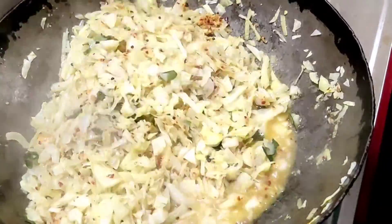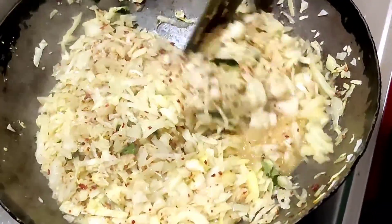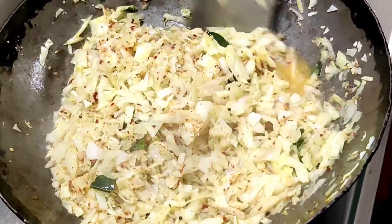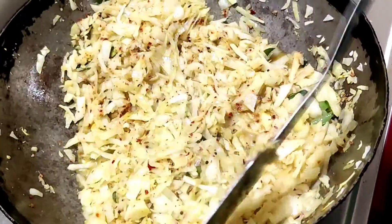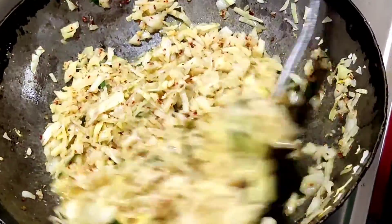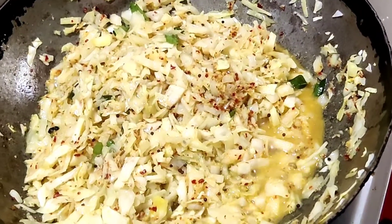These are the potatoes. Now I'm going to eat these eggs. You'll have to eat the eggs. Then mix these eggs and put them together. Let's put them in the oven and pour them in.